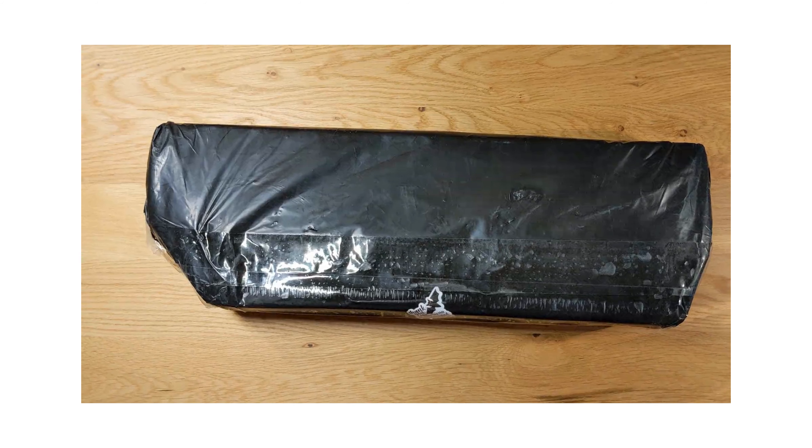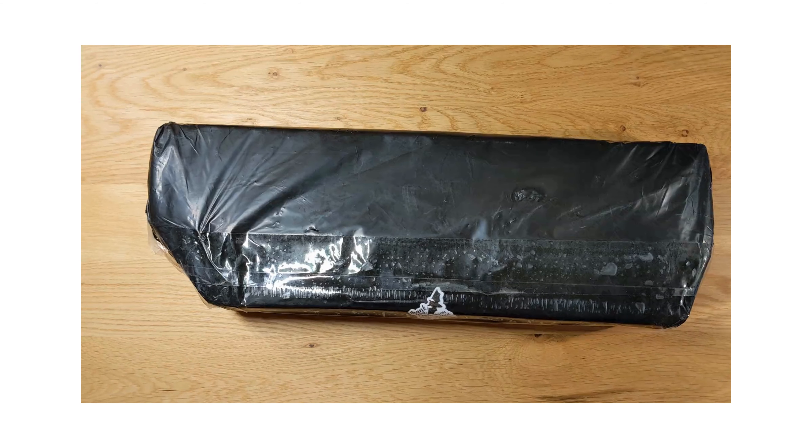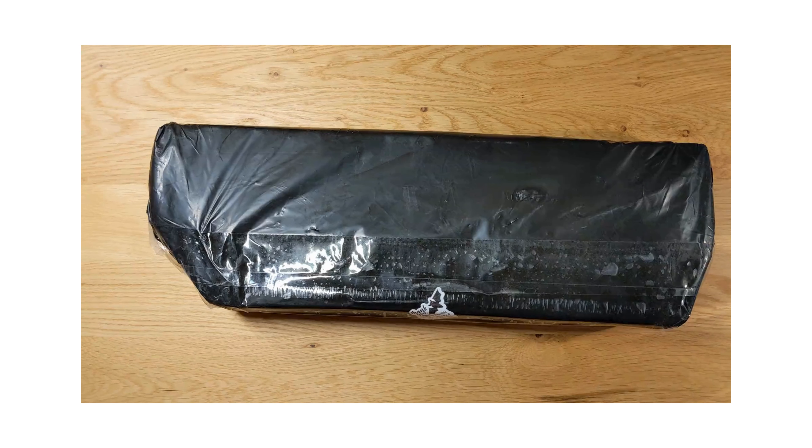Hey guys, this is Donna at Diamond Art Joy. Hello, look what's on my table. It's one of those body bags — a black body bag. It's pretty scary, isn't it? I'm scared to open it.